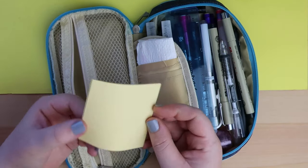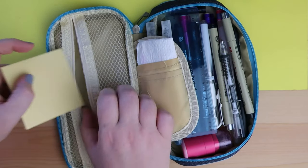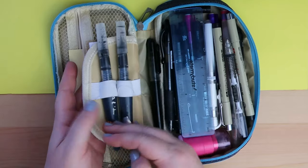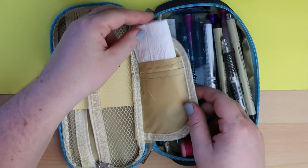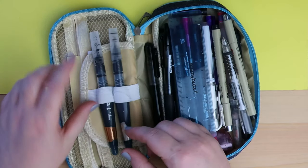I also have just some post-its because you never know when you're gonna need them. Then in this little middle flappy bit I've got some paper towel for watercolor and ink and stuff.